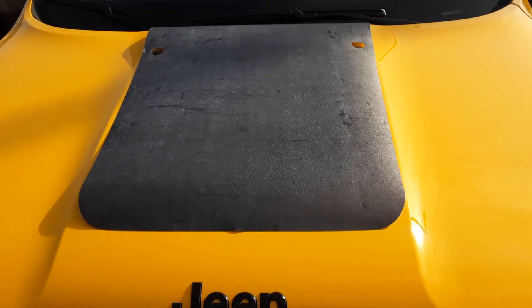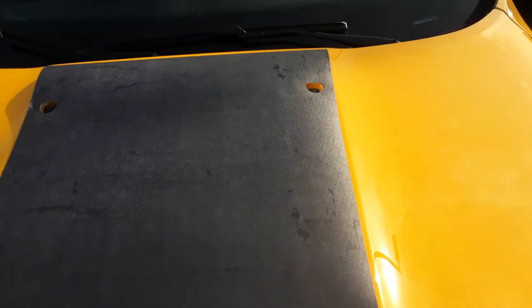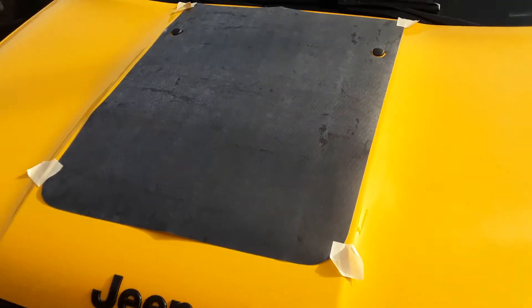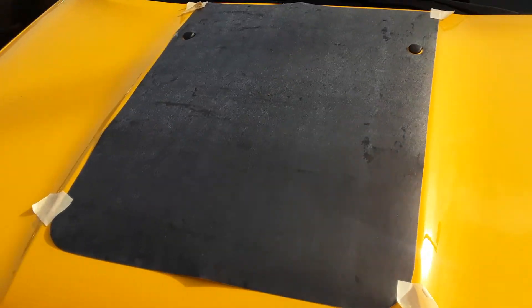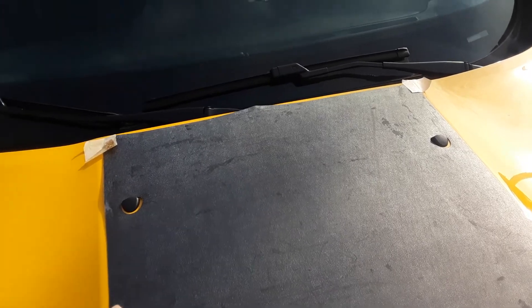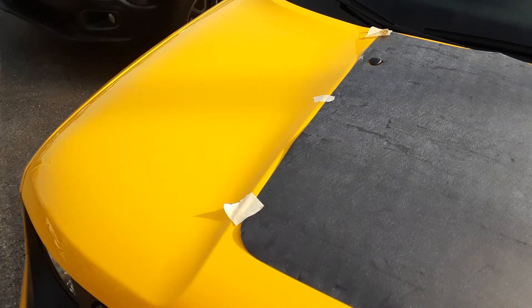The hinge method basically means I'm going to put masking tape on all four corners after I get it where I want it. So let's say this is just where I want it — that's where it wants to go. I'm going to get a couple more pieces of tape and come about halfway on each side and put tape there too, so I'll be able to install this using the hinge method.